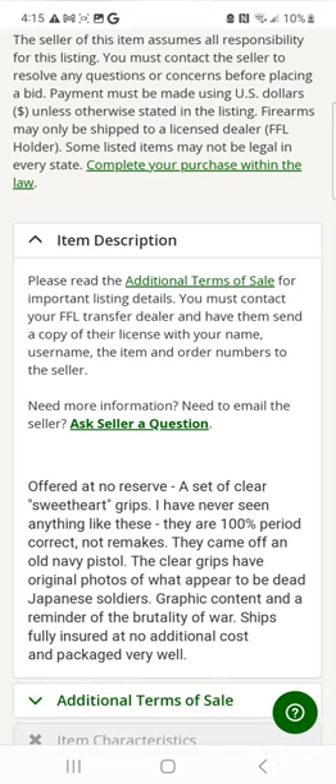Graphic content and a reminder of the brutality of war. This is crazy, and I bet it looks sick as hell on your 1911 — but bad and evil things have a way of attaching themselves to objects with negative and violent origins in history. When it comes to supernatural stuff, I'm a big believer, because you can't take down a ghost with one of these things — unless you're on Supernatural, and none of us look like Sam or Dean.